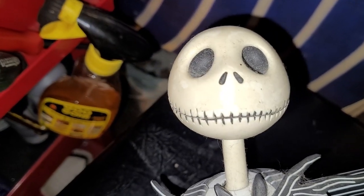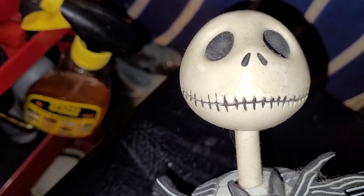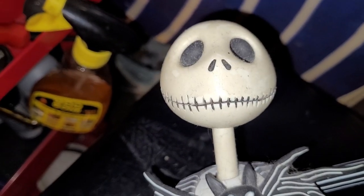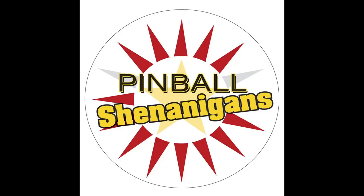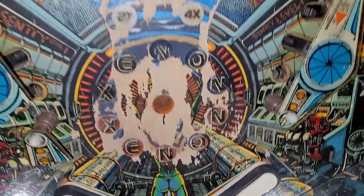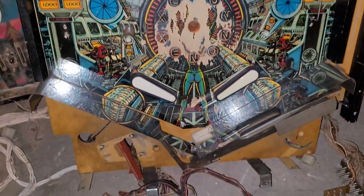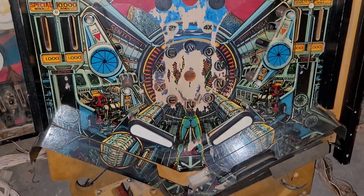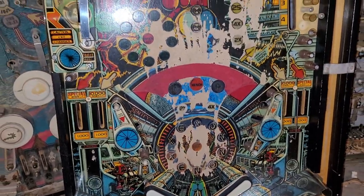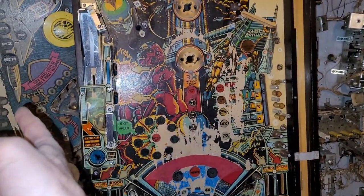I'm Mike Dymus and this is Pinball Shenanigans. I'm at my storage unit and thought I'd check out what additional parts I have for my Xenon project. I've got a little bit of Gold Wings action over there, Volley action over there, so I got me some parts.